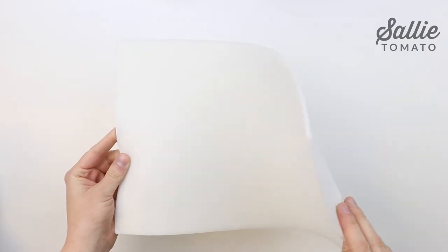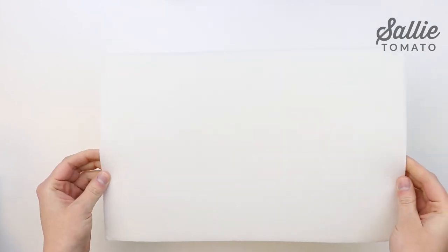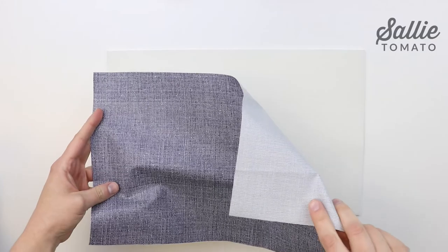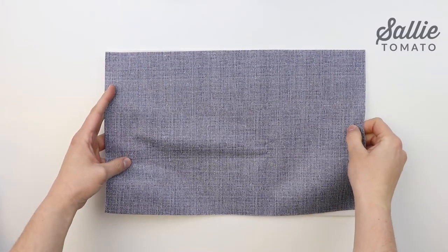Instead, we're going to get started on our project. If you're using any other fabric besides laminated cotton or wax canvas, you're going to want to add some interfacing to the wrong side. Cut the pieces according to the pattern and center and fuse the interfacing to the wrong side of each coordinating main fabric piece. Follow the instructions from the manufacturer of your interfacing for fusing instructions.